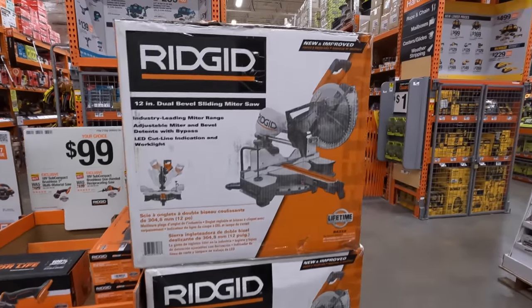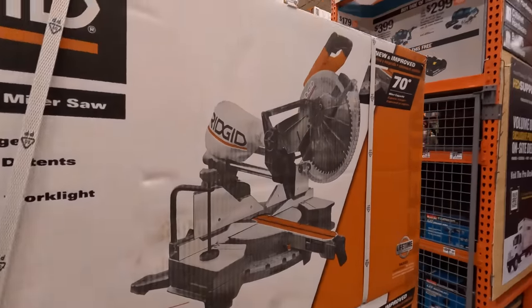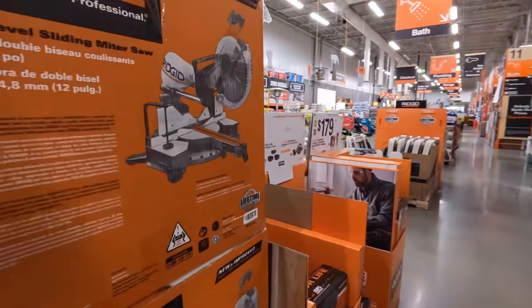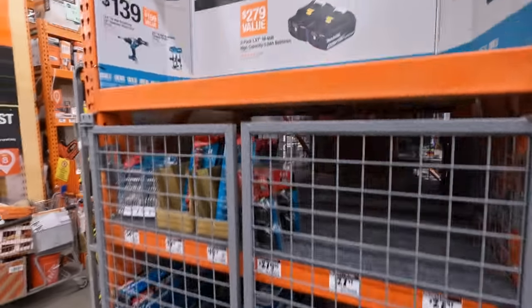I wanted to see if there's a price on the 12 inch dual bevel sliding miter saw — there's no price on it so I'm not going to make up a price.